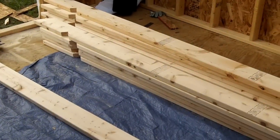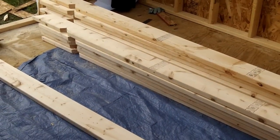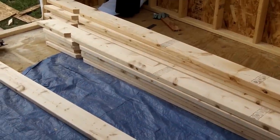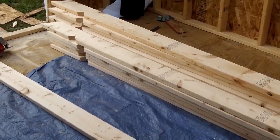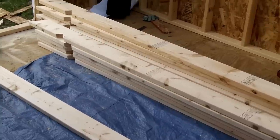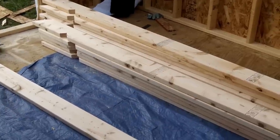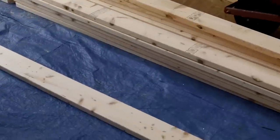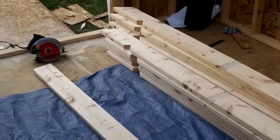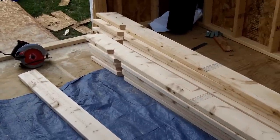Here are the rafters — or roof joists, or whatever you want to call them. These are the guys that make up your roof. Plywood sits on top of that, and your shingles sit on top of those. I've got almost all of them cut, just one to go. I wanted to show you how I'm cutting these and what the anatomy of them is.